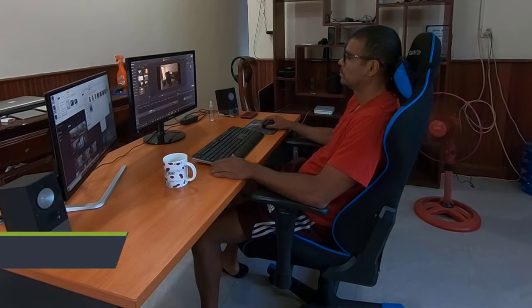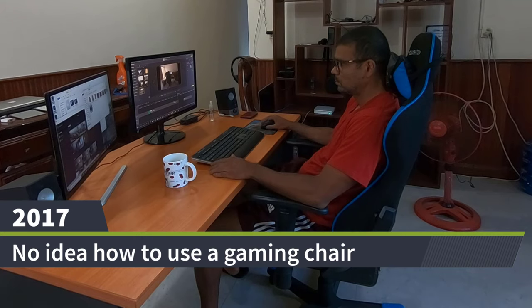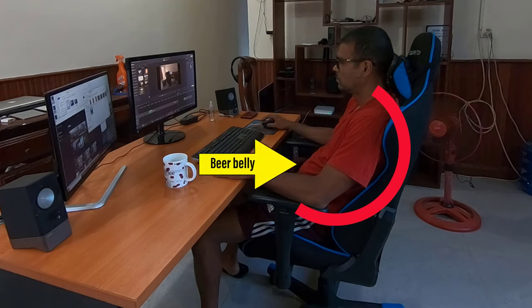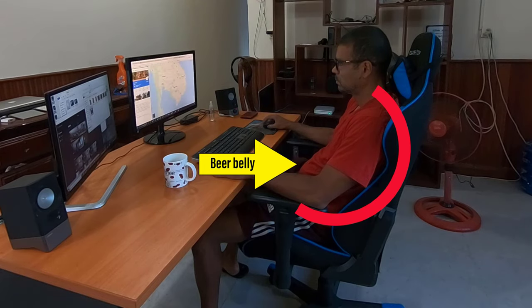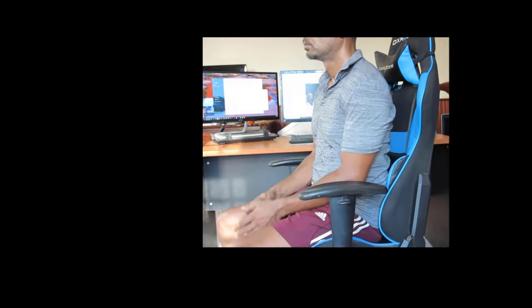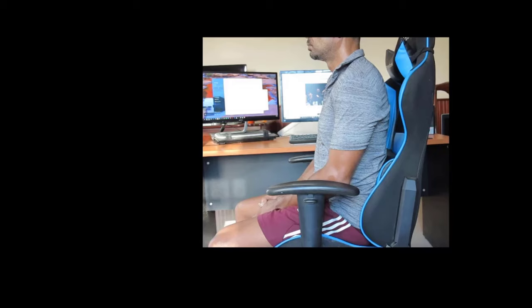Hi everyone, Anil here from Chairsfx.com. I've had chronic poor posture for most of my life. My gaming chair adventure began back in 2017. I sat like this for a few weeks, thinking about throwing my gaming chair in the trash. Instead, I persevered. Eventually, I figured out how to use the lumbar support. That changed everything.